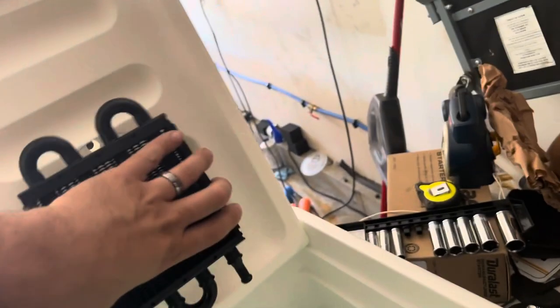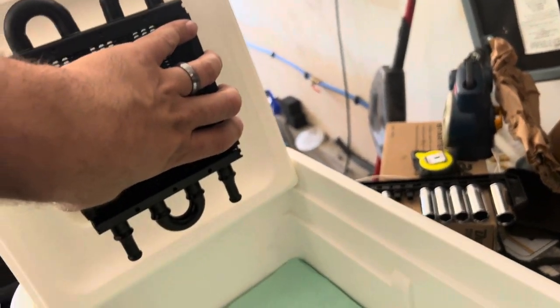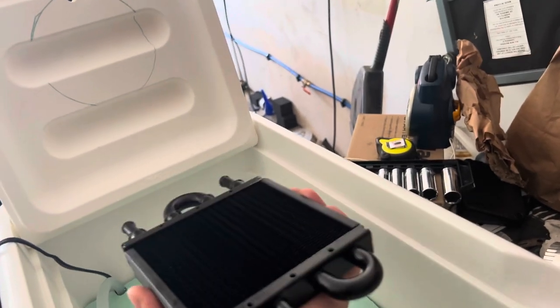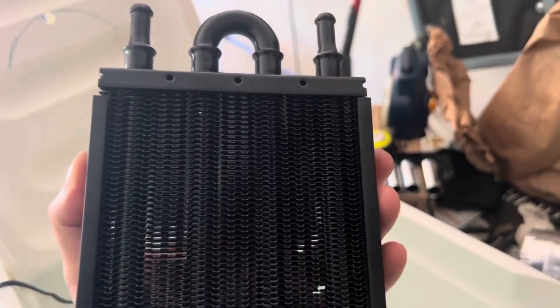I got this radiator on Summit Racing — little guy right? I want this radiator mounted right here, but that gives me enough space so when it's closed the hose lines don't bend. But that's going to be our radiator.